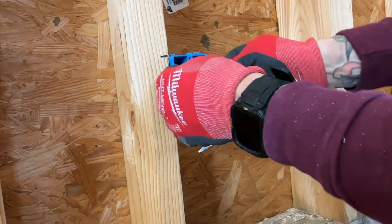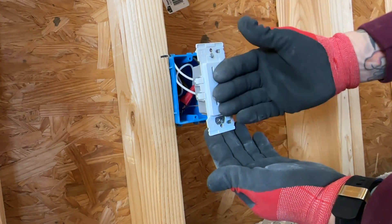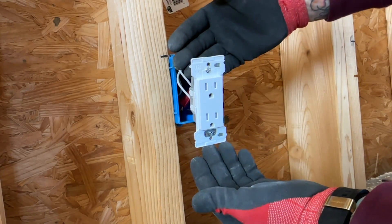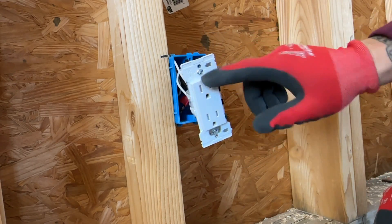Saves you a bunch of time. Really nice, clean-looking receptacle — everything looks perfect. Very clean installation. Saves you a ton of time. I think it's well worth the money. It's new technology.